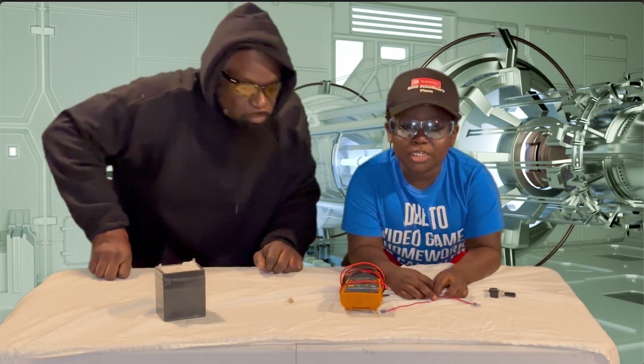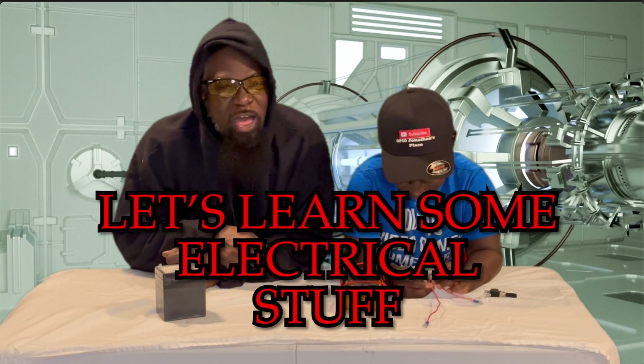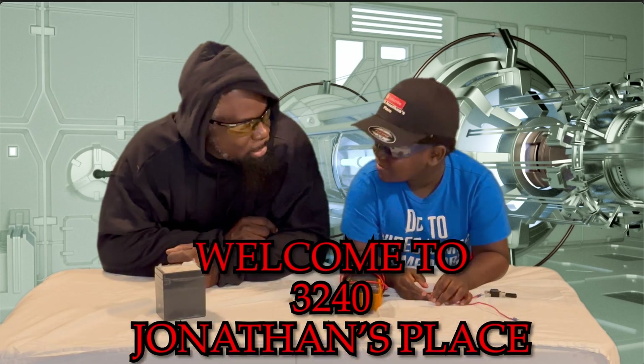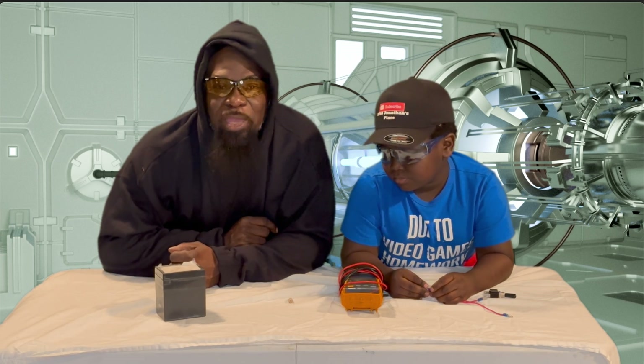Hi guys, it's me, Jonathan. And we're going to learn about wires. What's up? Again, it's Joe right here, your boy. 3240 Jonathan's Place. That's right, where teamwork makes the dreamers. That's exactly right. Welcome back, you guys.